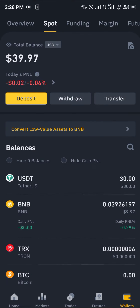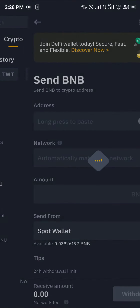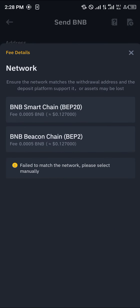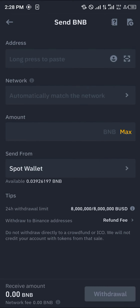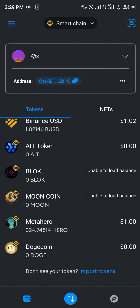Once you've got your BNB, click on 'Withdrawal,' select BNB, send via crypto network, paste your wallet information, and make sure the network is set to Binance Smart Chain — the BNB Smart Chain. Make sure that's the correct network, then send your BNB to your MetaMask wallet.